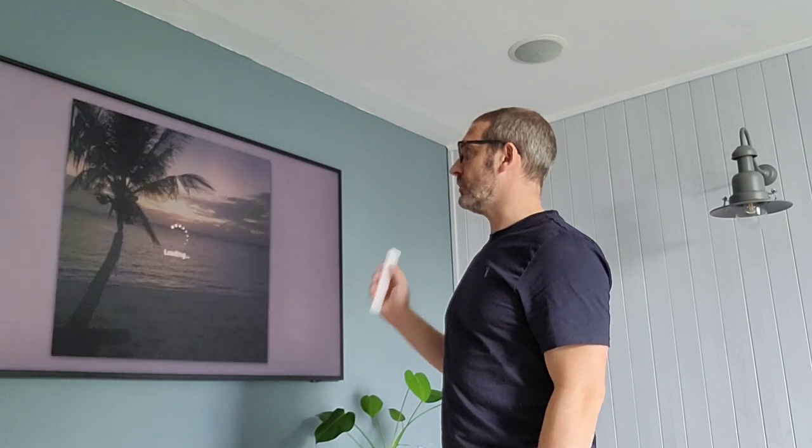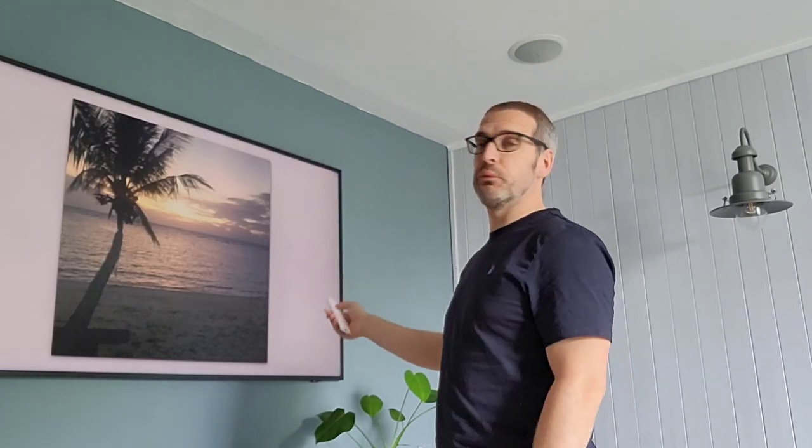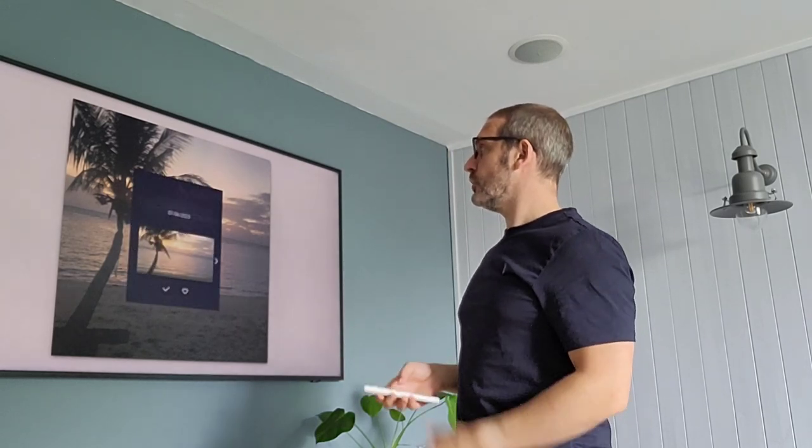I'll show you an example — just as an awareness piece. You can see here this photo was taken on the phone as a square. I want to bring it out — in other words zoom in on the photo — and as you can see, it's probably not that clear but you do lose a little bit of quality. However, if the quality of the image to start with is very high, then you're okay.